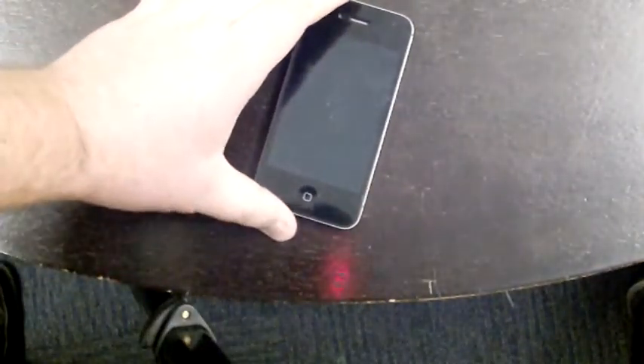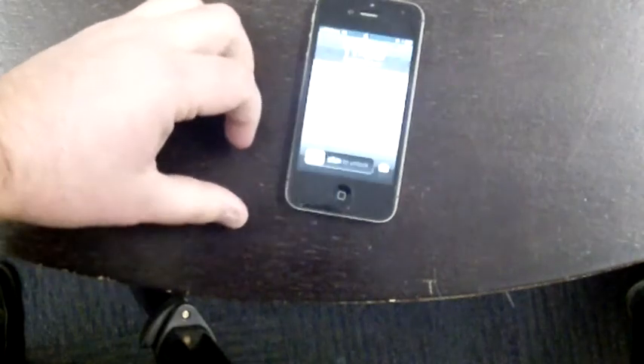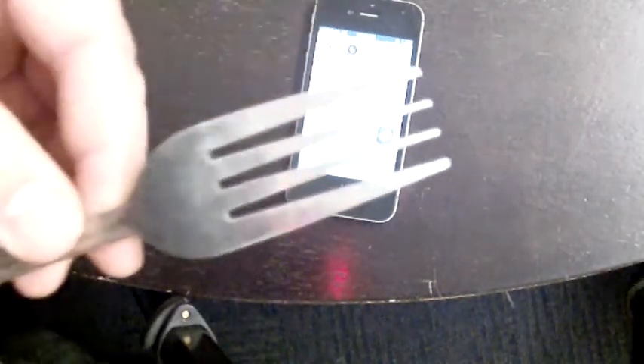Alright, so that's the Buff Ultimate Shock Absorbent Screen Protector pack. It comes with two front screens and one rear. Now I'm really going to try and give this phone a good going over. This is actually my iPhone, so I'm hoping this works. Let's see if it combats a few household utensils.